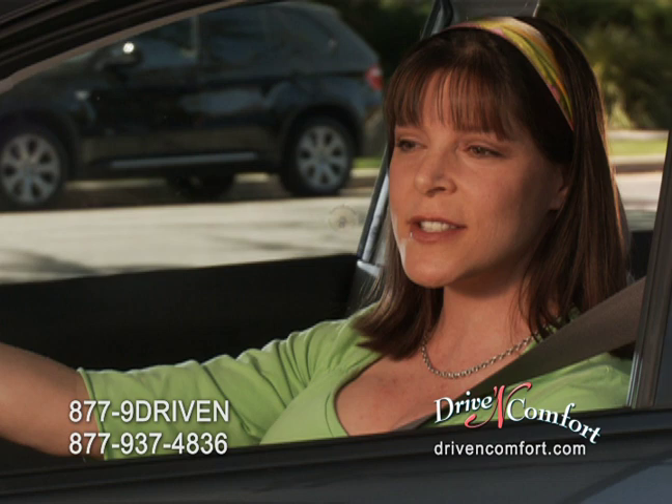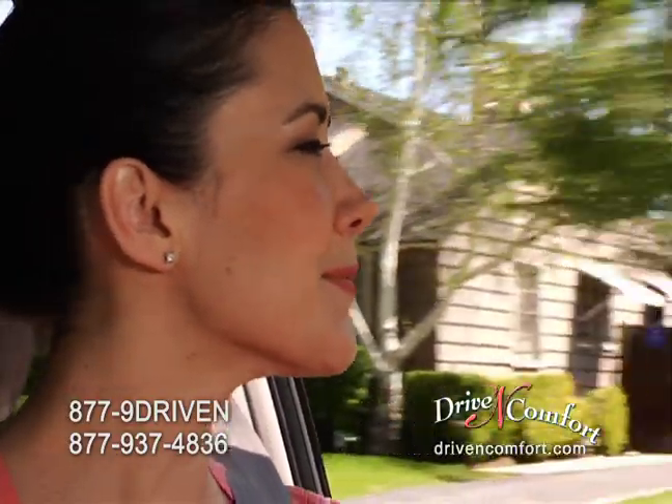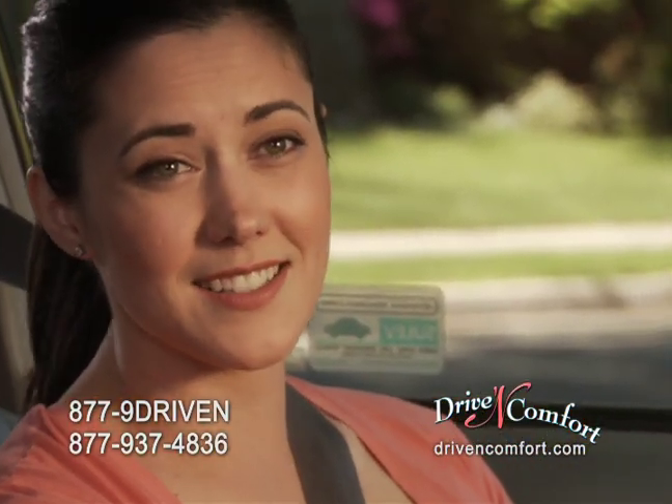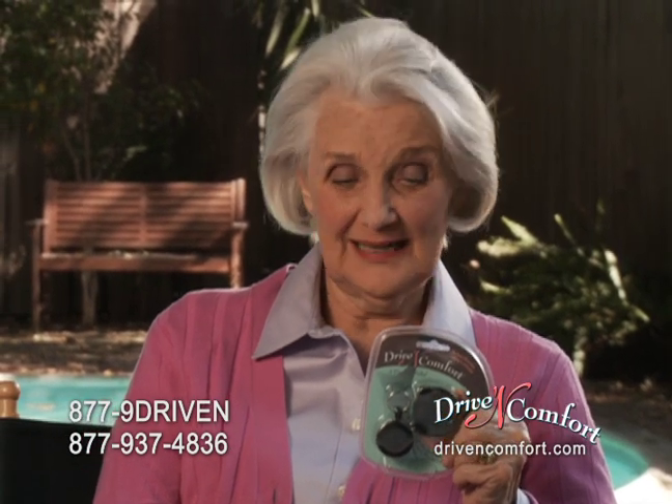The Drive-In Comfort has completely changed my driving experience. If I can use it, anyone can use it. Your comfort and safety are priceless. With Drive-In Comfort, I can actually focus on driving instead of adjusting my seatbelt. I love it so much that I'm giving one to my daughter and one to my sister.